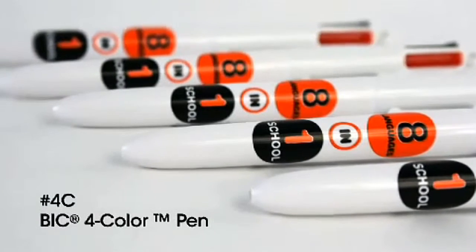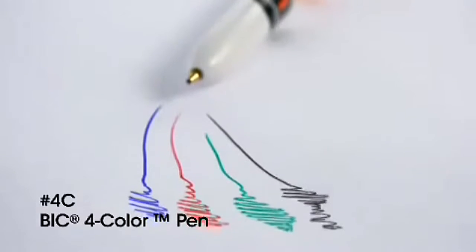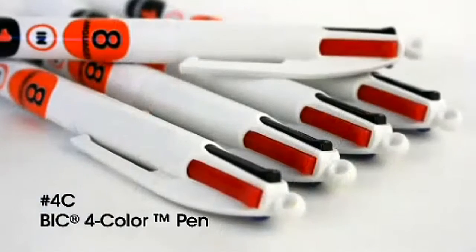The Bic Four Color Pen offers four different ink colors in one pen. The multifunctional design even has a hook for a lanyard. The white barrel accommodates a large imprint area.